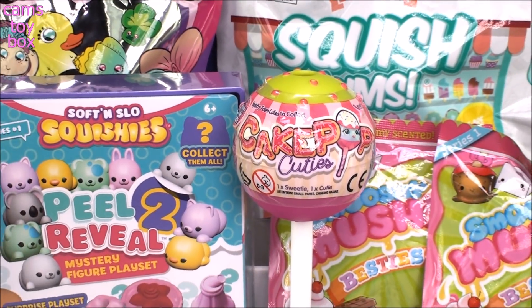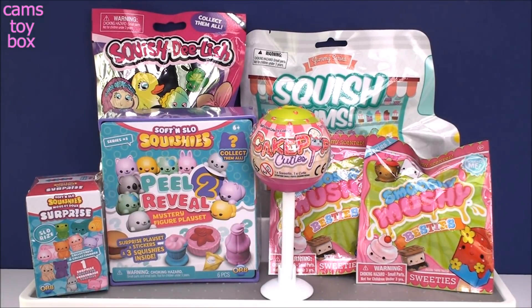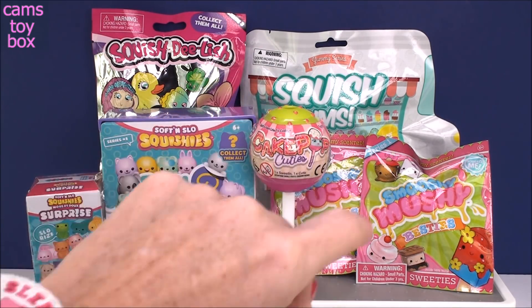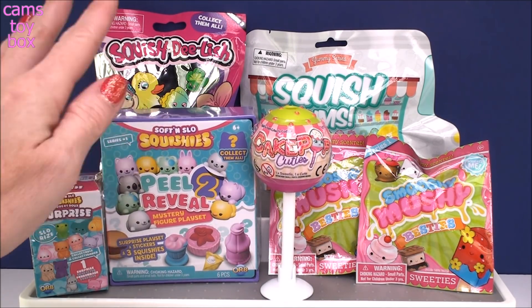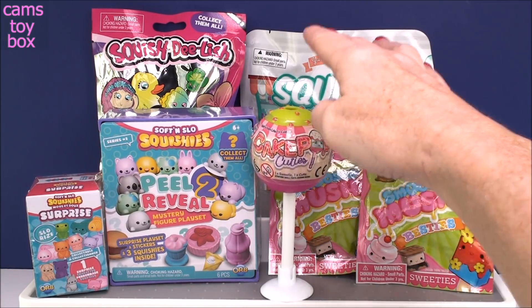Hey everybody and welcome back. We have a super fun video today — it's what I like to call the Squishy Olympics. I have five different brands of squishies here: Squish-Delish, the Yummy Sierra Squishums, Soft and Slow Squishies, Smooshy Mushy Squishies, and these Cake Pop Cutie Squishies, which are super cool.